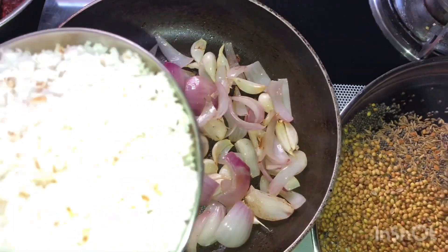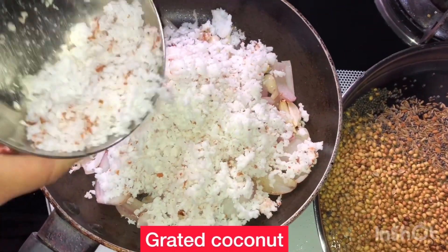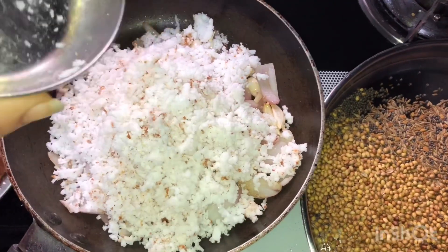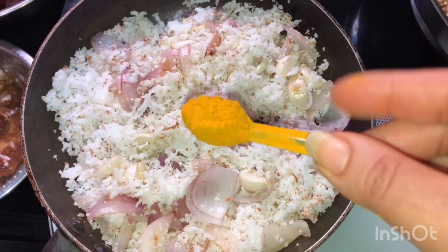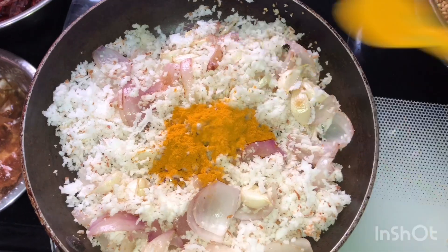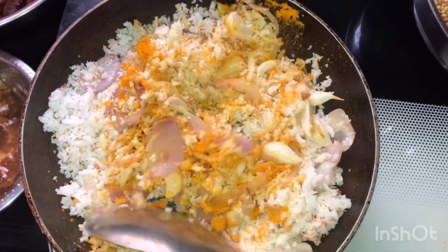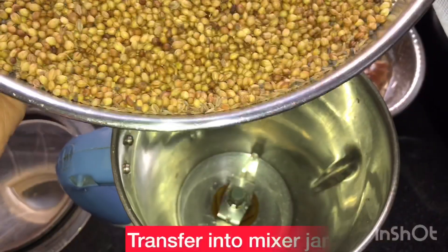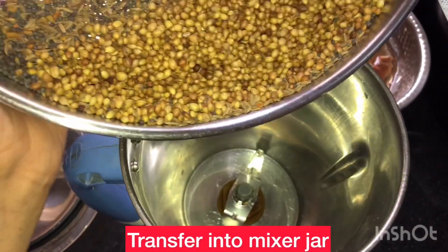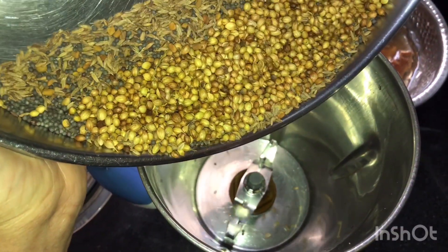You can cook it in a small table or small bowl.